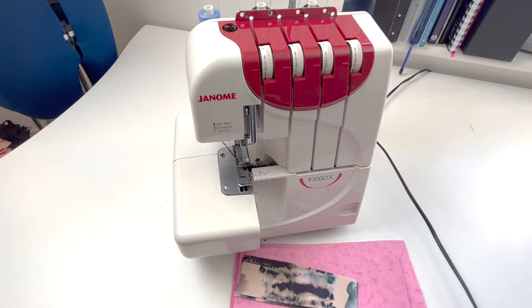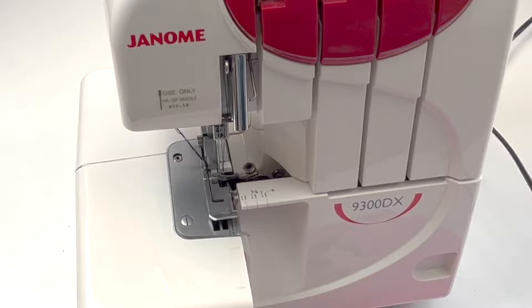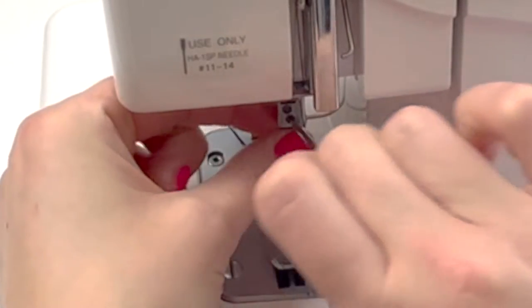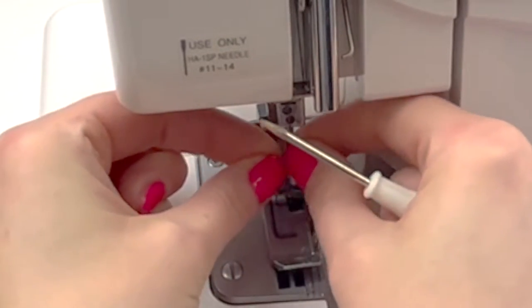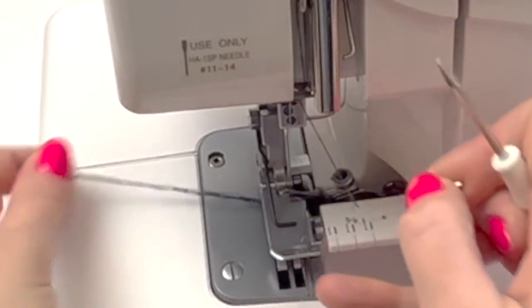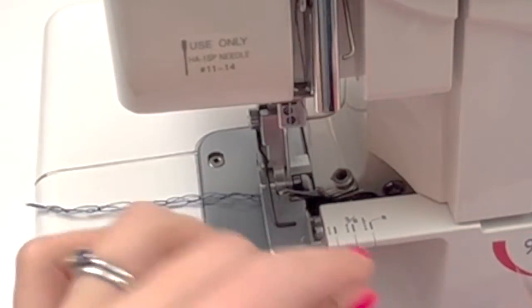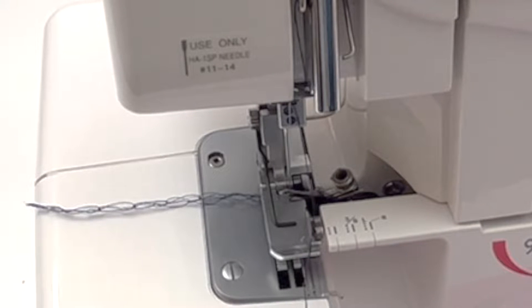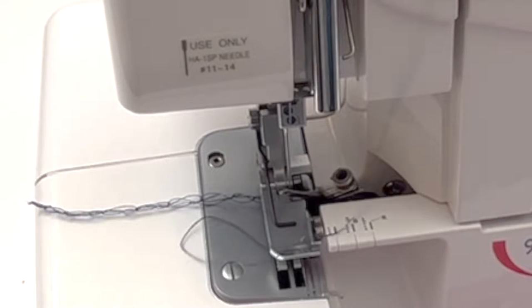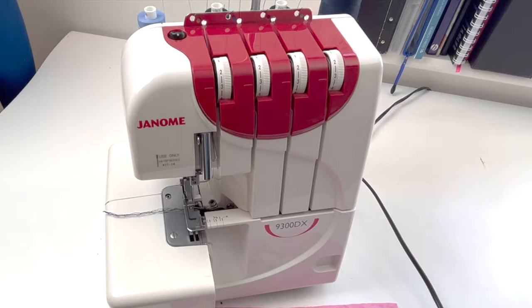To start with I'll show you how to set up your machine. You're only going to need one needle, so I'm going to take out the right needle because I find this easier with a wide stitch. I'll start by just unscrewing and taking out the right hand needle. Just pull the thread out of the needle, put the needle somewhere safe, and then take the thread and just hook that out of the way.